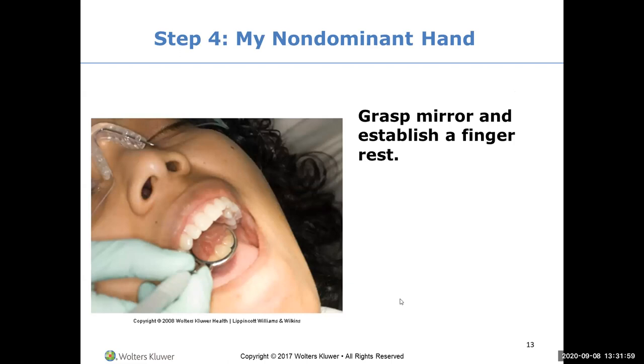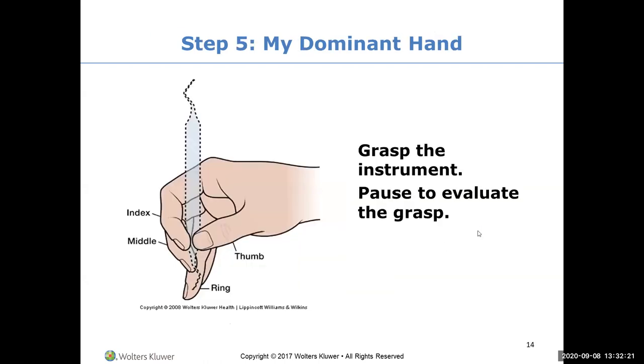Take a look at the modified pen grasp - it's the soft C. Your dominant hand grasps the instrument; you pause to evaluate the grasp. Memorize what these pictures look like so when you're looking at your hand trying to access something, you can tell: does it look like this picture? You've got your thumb and forefinger separated a little, your soft C, your fulcrum ring finger extended, and all your other fingers touching.